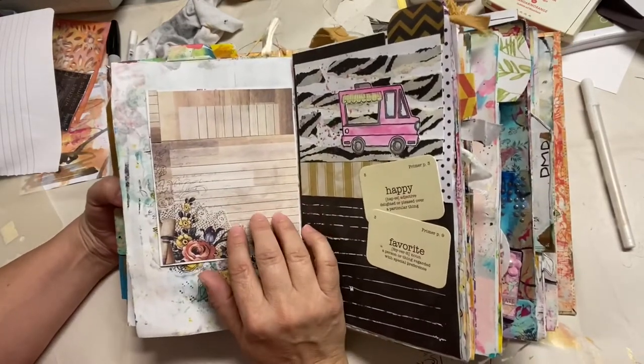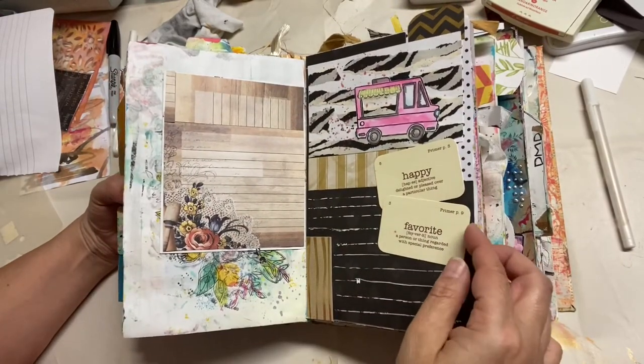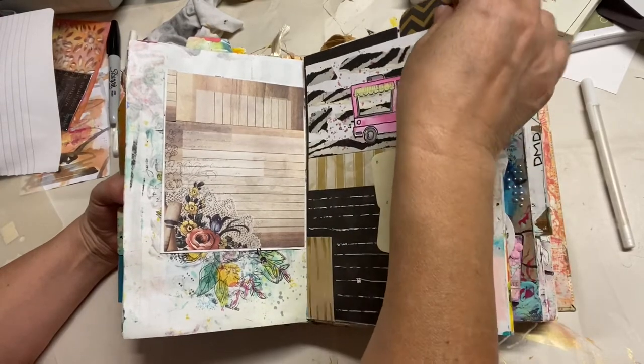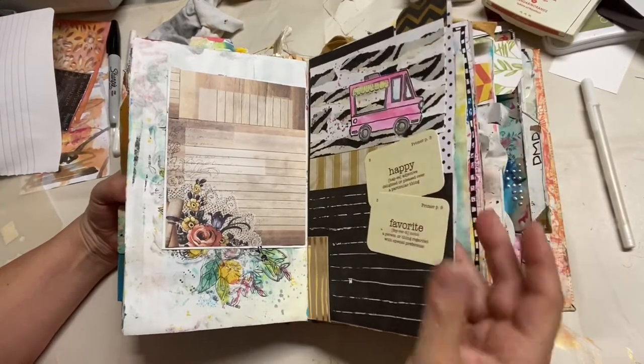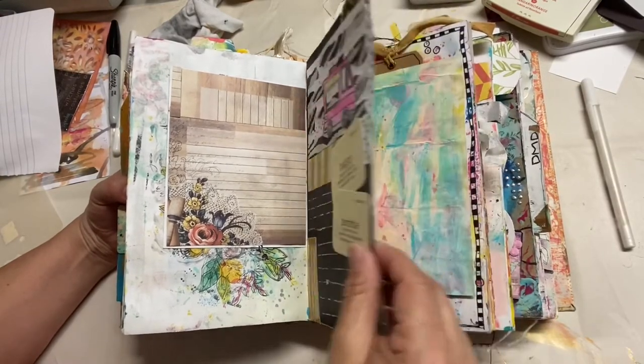Same with this — it was a little piece of pattern paper, a scrap, that was left over and I didn't want to toss it, so I just glued it in and I'll do something with it. Same idea here: I had stamped that image, didn't use it for the card I was making, didn't want to throw it away, so I added it in. It has a place to write, so I'll probably write something.